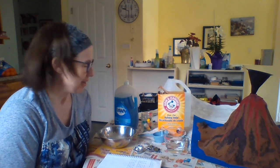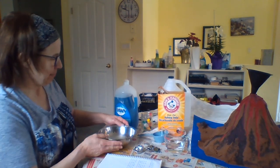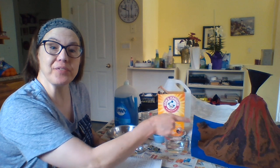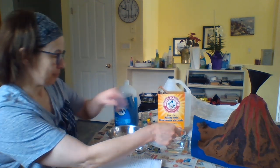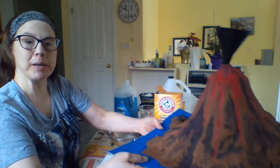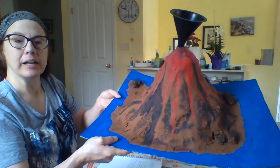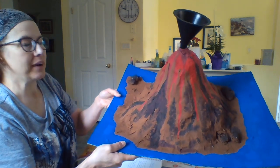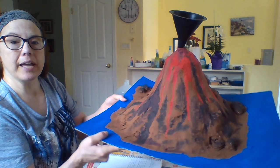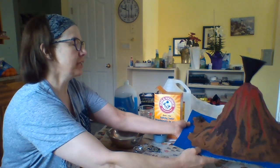Hi everybody, this is Miss Patty again. This is the last and final step of our volcano journey together — we're going to make this volcano erupt. Very quickly, I'm going to show you that I painted my paper mache volcano. It's got blue all around it and I used different colors — black, red, and brown — just to make it look a little more realistic.